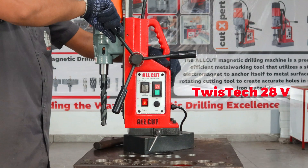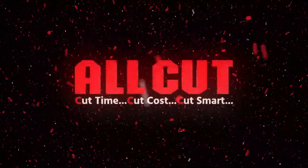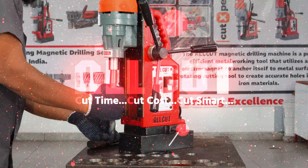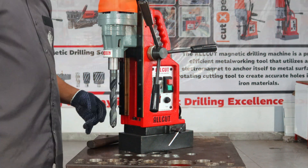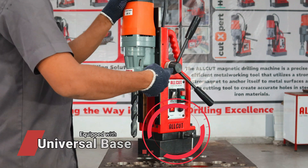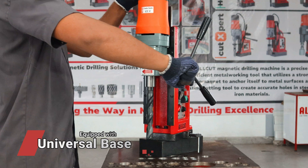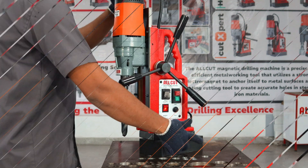Welcome to the future of drilling with the All-Cut Twistek 28 Magnetic Drilling Machine from All-Cut Magnetic Drilling Machines. Featuring Morse Taper 3, the Twistek 28V features a swivel base that allows for 45 degrees rotation on both sides, enhancing maneuverability and precision during drilling operations.